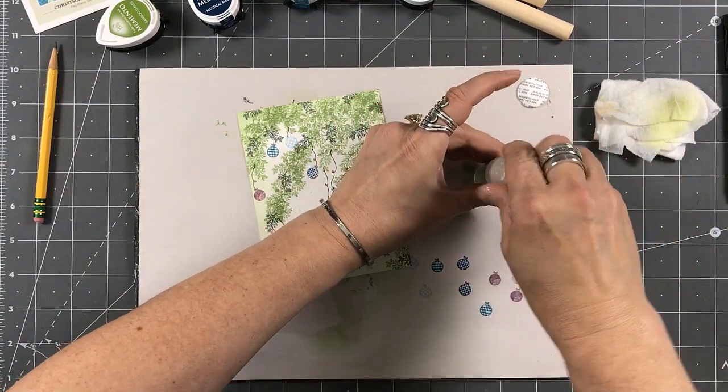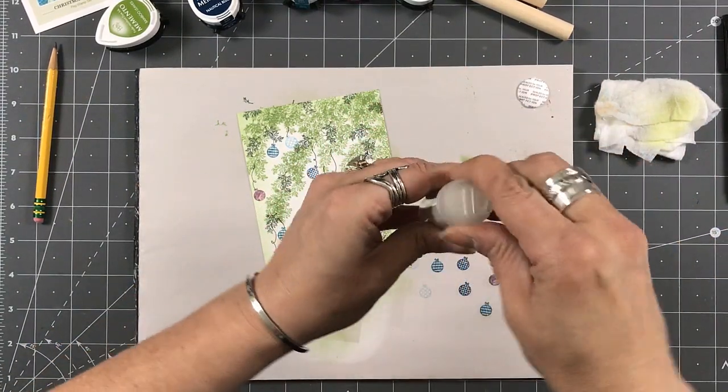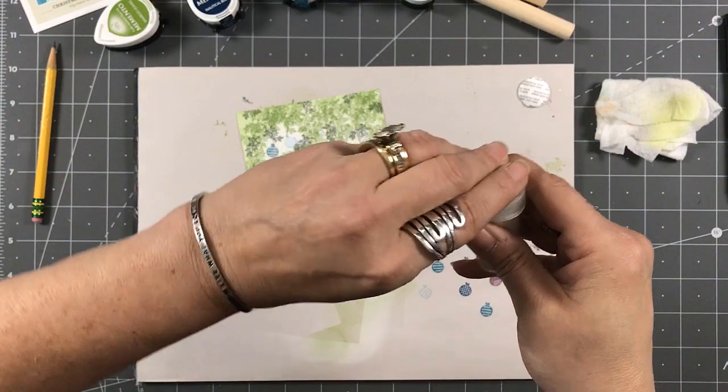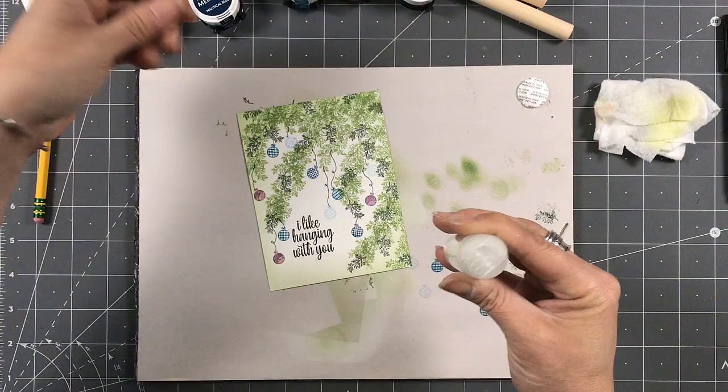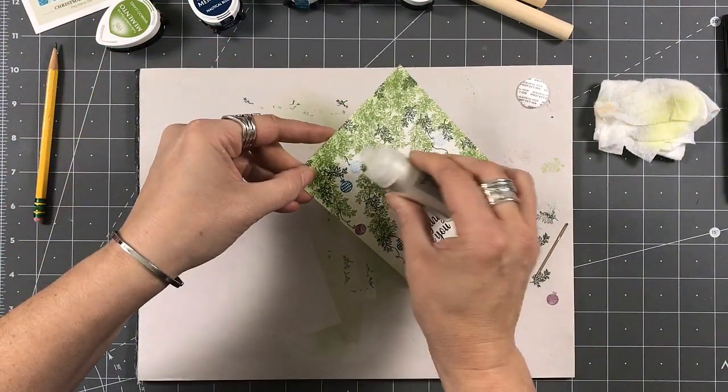All right, now I'm going to get this back on. Once I get this open, now I can just sprinkle this across the card.